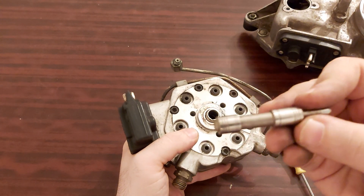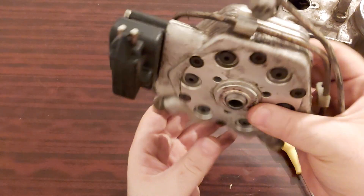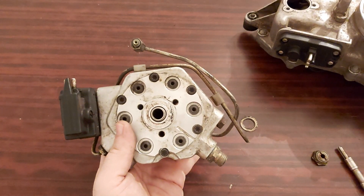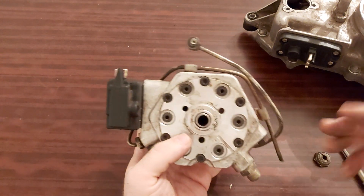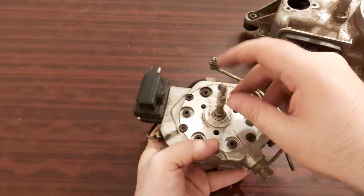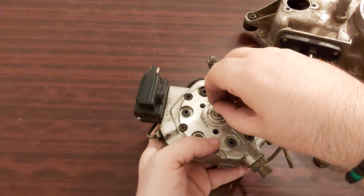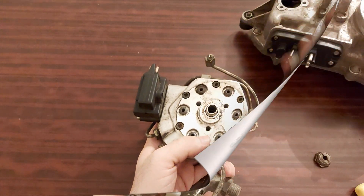Here we have the plunger. Do we have the spring? No, we don't. We don't have a spring inside. So how was the plunger supposed to get back? When you orient it like this and press it, how was it supposed to return? Oh my God.